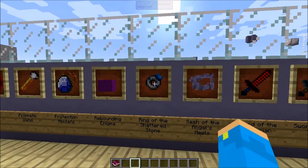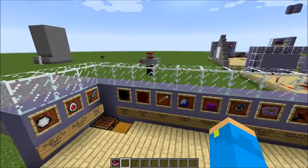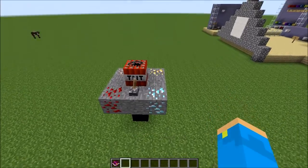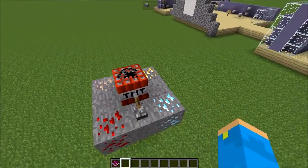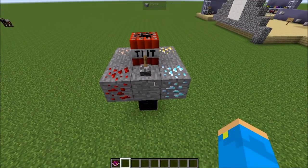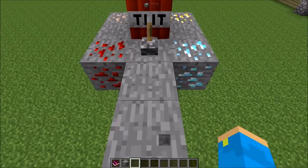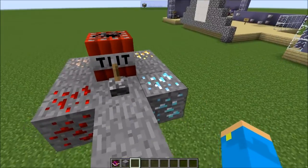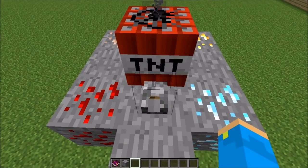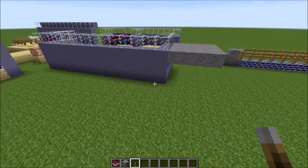The ring of the shattered stone is a baubles ring. What it does is make it so that explosions you are within four blocks of do not destroy valuable blocks — stuff like diamonds and various ores. It will destroy things like dirt, stone, cobblestone, and gravel, but it won't destroy your ores. This is important because as we know, explosions do not always drop the items they blow up. So you can see that while the stone is destroyed by TNT, the ores are not.